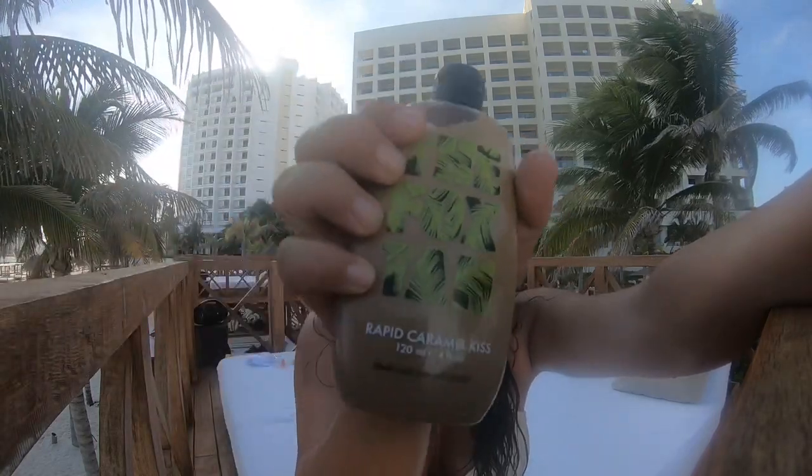I'm going to tan, go play on the beach, and rate it based on how tan I get. I'll show you the lines I get, how well it stays on, how I feel afterward, how it smells — kind of give it my own little 411. The Fox Tan I'm trying is the Rapid Caramel Kiss, and it's made in Australia.